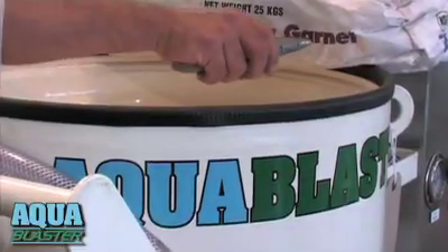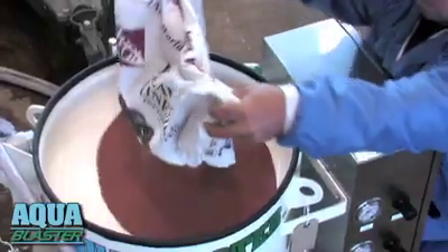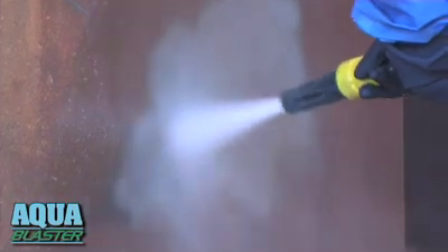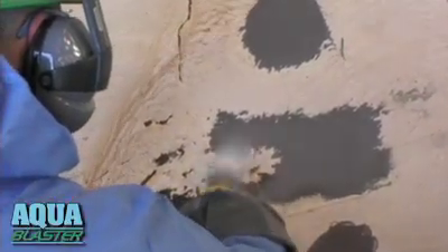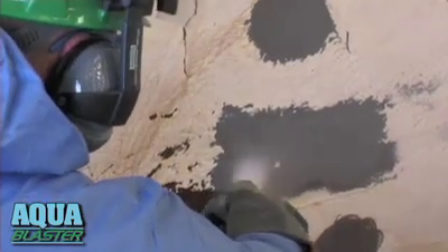Abrasives are pre-mixed with fresh water under pressure, creating a smooth-flowing, high-velocity grit stream. This achieves maximum impact and shot pattern, reducing abrasive use by more than 50% and guaranteeing a salt-free, perfect profile.